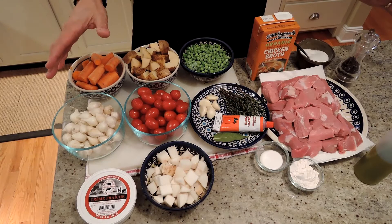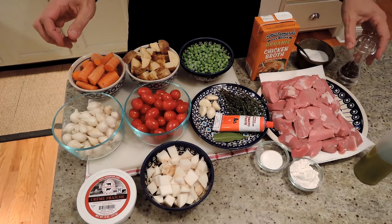Hi, I'm Ed. Today we're going to make a navarin d'agneau, or a French lamb stew for the spring. Here are the ingredients for our navarin d'agneau, the lamb stew.